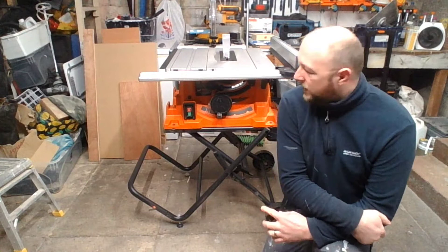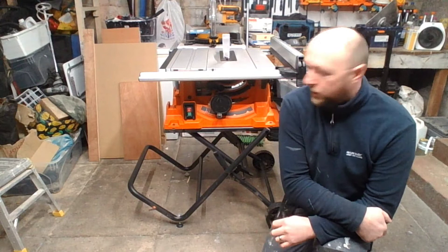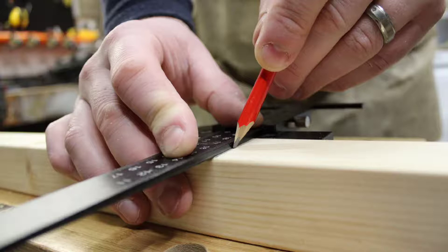Hey everybody, welcome to the garage workshop. Today we're going to be doing a table saw review on the Evolution Fury PTS255. I'm just going to give an honest opinion of exactly what I think about it. I've had it for about three months now, using it pretty much every time I've been in the workshop for all the built-ins you've seen in previous videos.